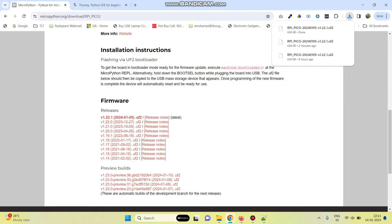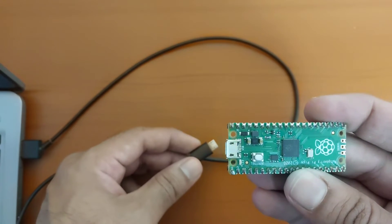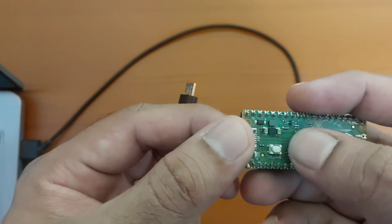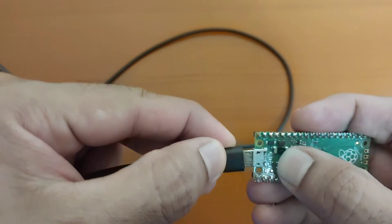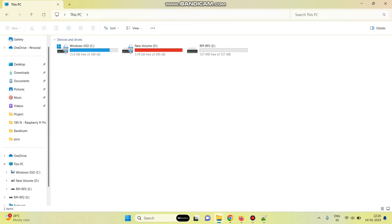Now the file is downloaded. We need to flash the Raspberry Pi Pico board. For that, remove the power from the board and press this boot key. Now press this boot key and connect the cable. After power on, the board will run in the boot mode.